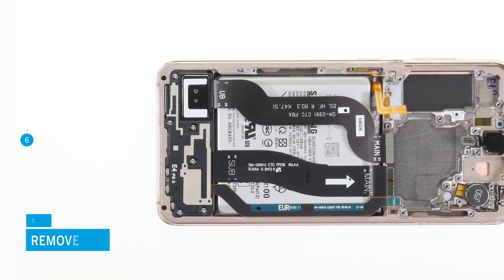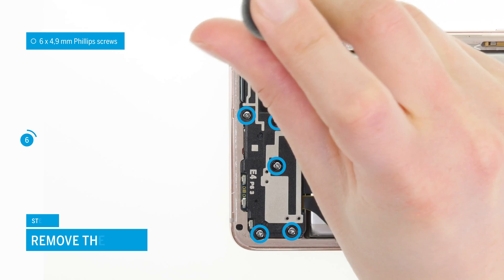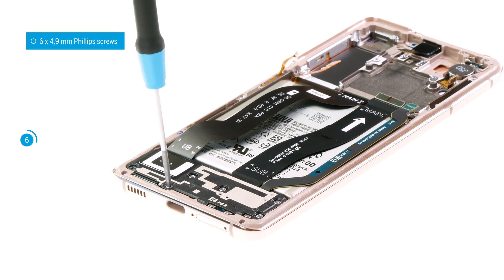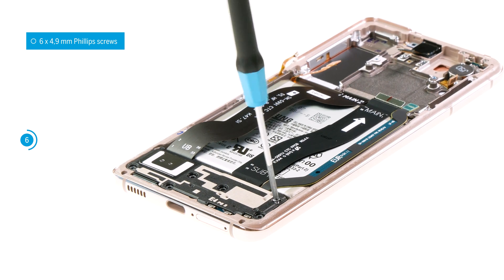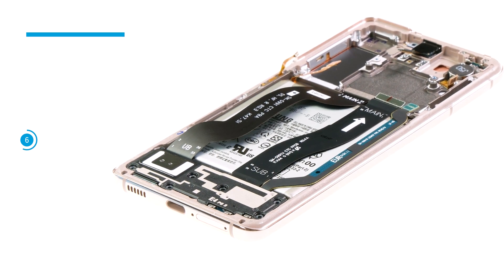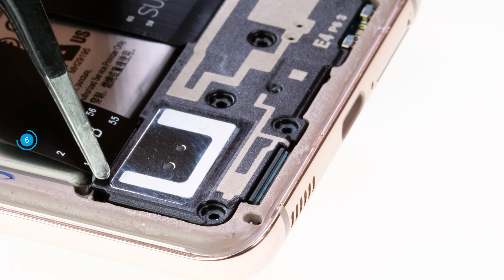To remove the speaker, first loosen its six Phillips screws. Then you can lever it out of the screen unit. In the upper left corner, a small arrow marks a recess where you can place your tool.